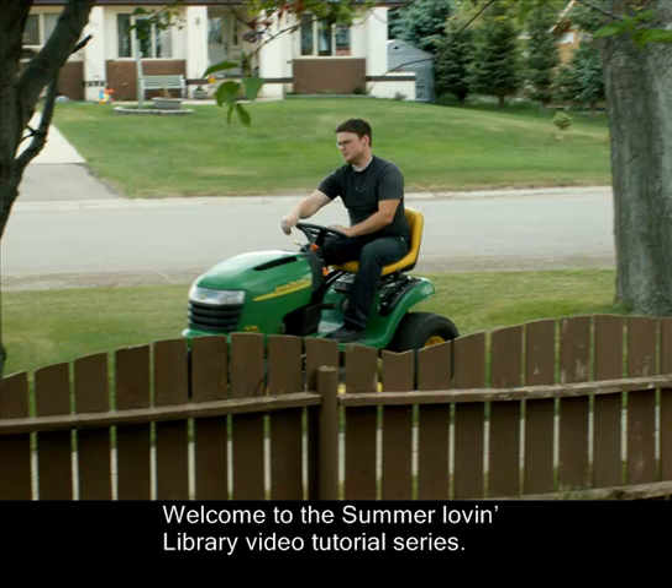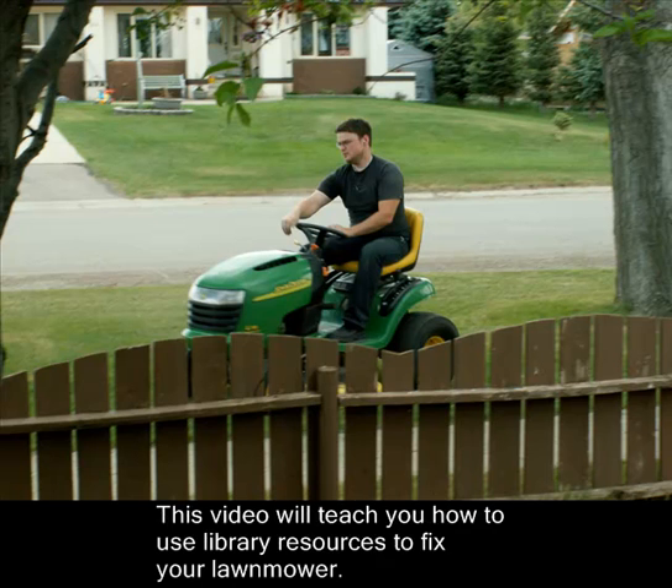Welcome to the Summer Love and Library video tutorial series. This video will teach you how to use library resources to fix your lawn mower.